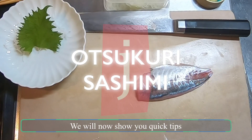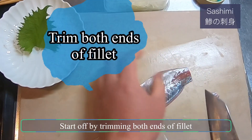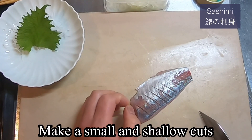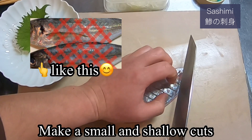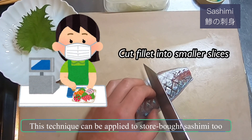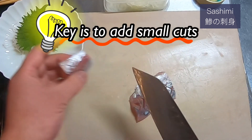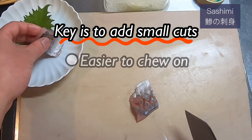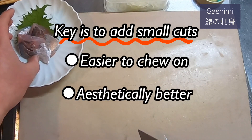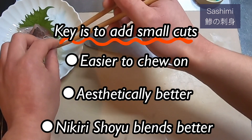We will now show you quick tips to bring your sashimi to the next level. Start off by trimming both ends of the fillet. Then simply make a shallow cut diagonally, like this, on both sides. This technique can be applied to store-bought sashimi too, so it's really easy. The point here is to make small cuts — by doing this, it's really easier to chew on, it's aesthetically better looking, it decorates your fish, and last but not least, nikiri shoyu blends in better.